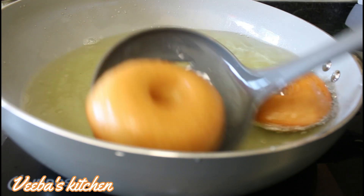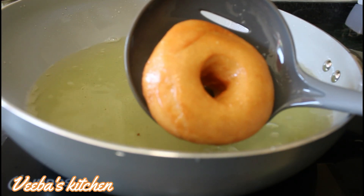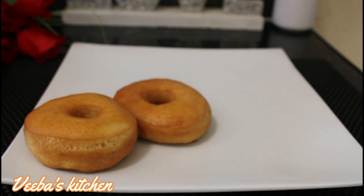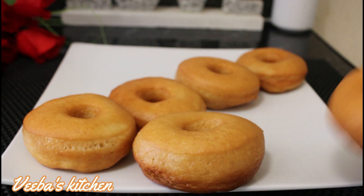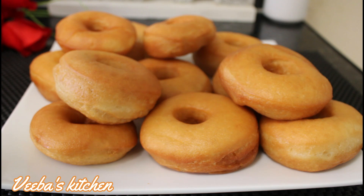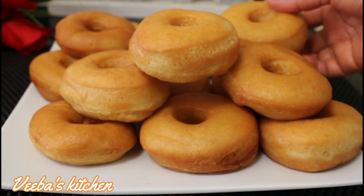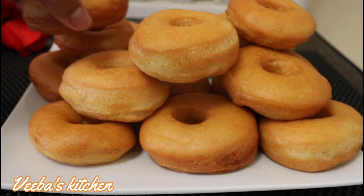Continue frying until all the doughnuts are done. This is a beautiful color and it's an amazing recipe — definitely a must-try! This is how I simply make my homemade soft and fluffy doughnuts. I'll leave the list of all the ingredients and their measurements in the description box — check it out for your own convenience, give it a try, and thank me later!